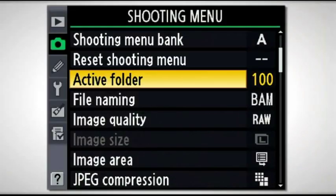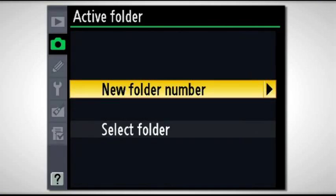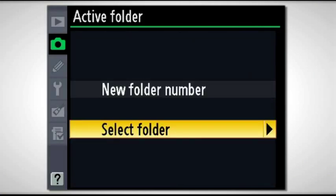The next one is the Active Folder. You can actually number the folders so that you've got different folders within one card. For my purposes I like everything in one card and do my sorting later on, but you do have the option of having multiple folders within the same card. So when you put your card into the computer to download images, there's always the DCIM folder and then inside that a folder with numbers and letters — that's where you rename that folder. When you get to that point you'll have more than one folder.